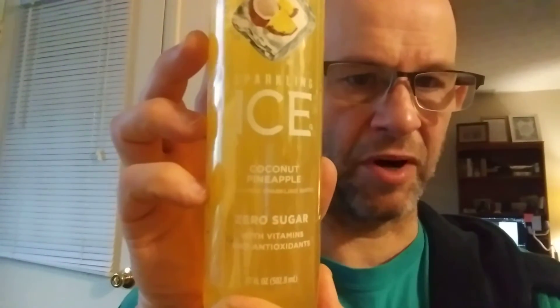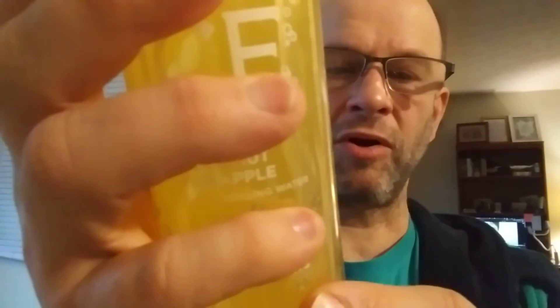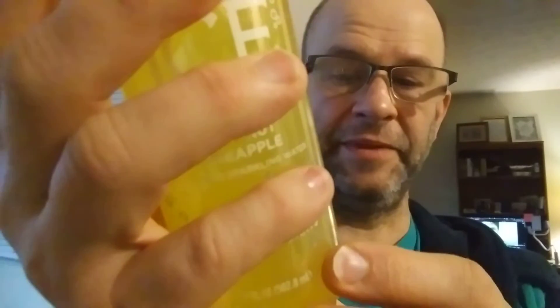This review is of Sparkling Ice zero sugar coconut pineapple flavored sparkling water. It has vitamins and antioxidants.